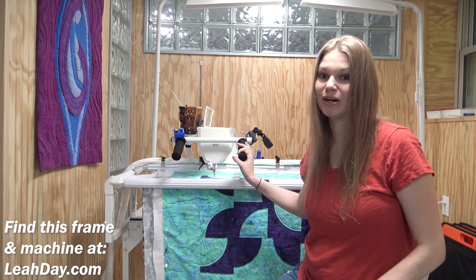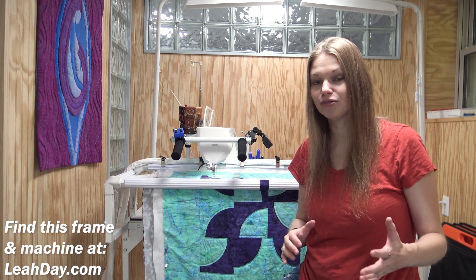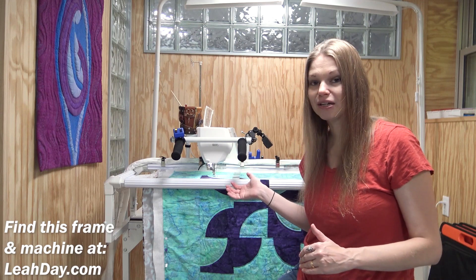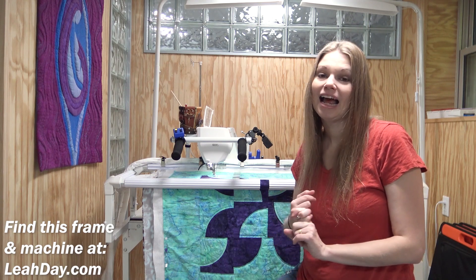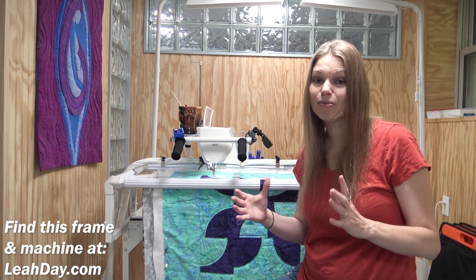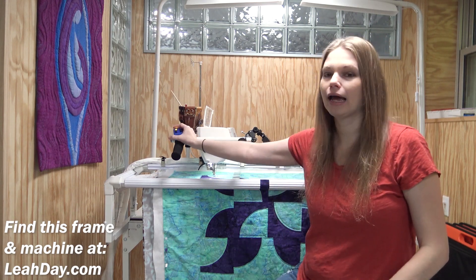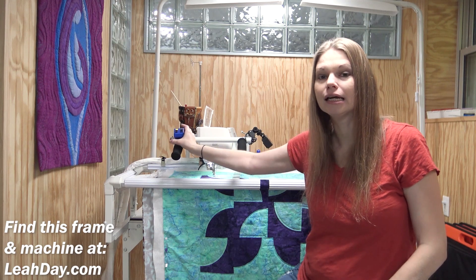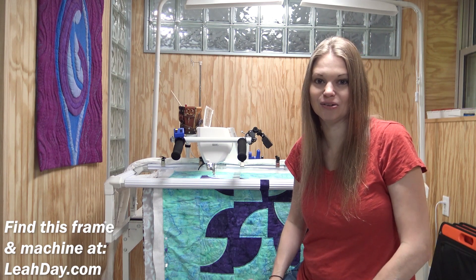And I gotta say, this was a really good choice. Not only do I have a lot more space, I still have the same beautiful convertible darning foot and frame quilting foot set, so I can still do ruler quilting. I can still have a nice open toe foot so I can see what I'm doing. And I have a lot more space for quilting — almost eight inches of vertical quilting space.